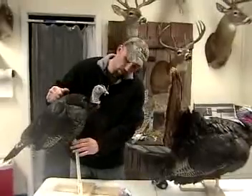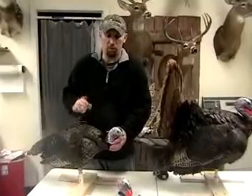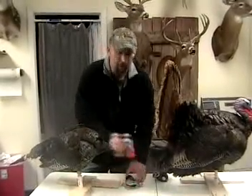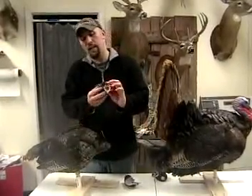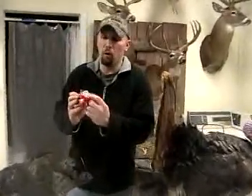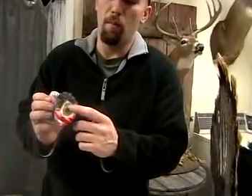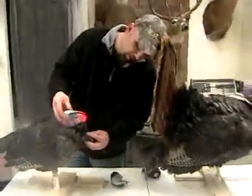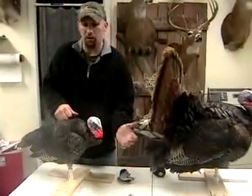All the decoys that we sell have removable heads. This one here, when you purchase this decoy, it will come with two heads — a detachable hen head and a detachable jig head. The heads are all incorporated with a very strong, high quality magnet that clings to these wires, and when you lock it on, you can bend that head in any position you want.